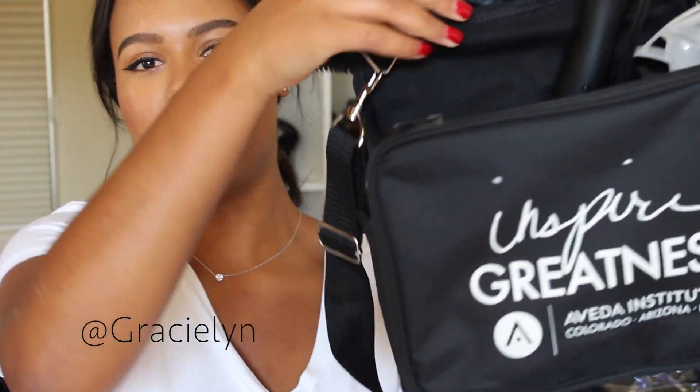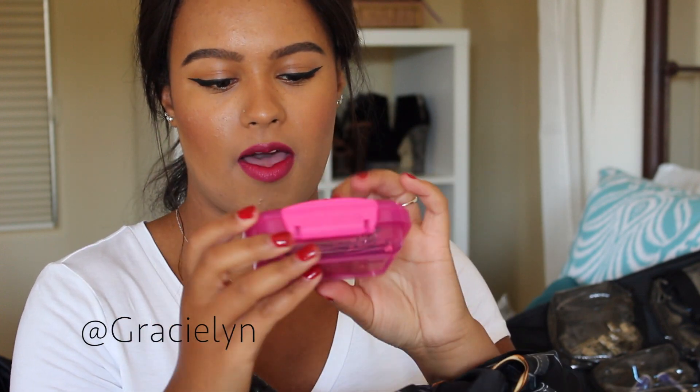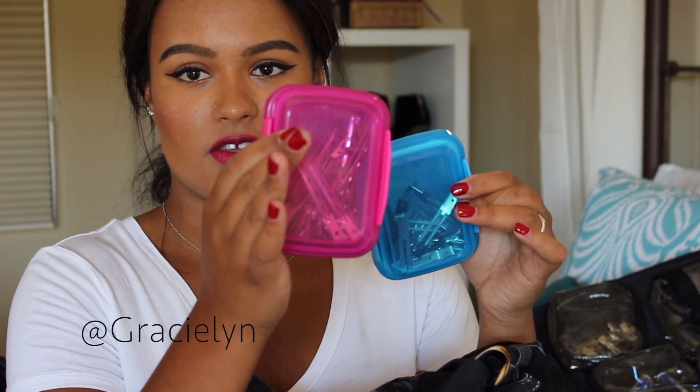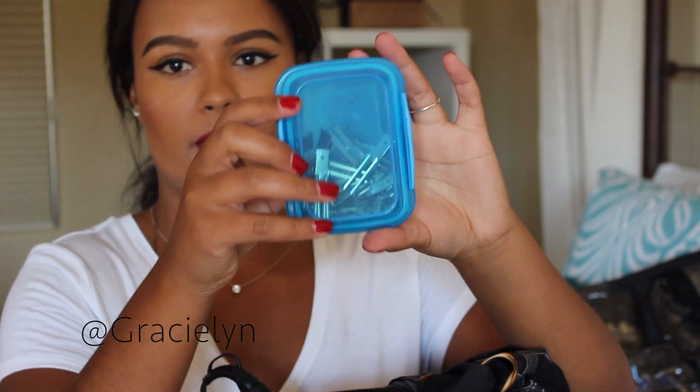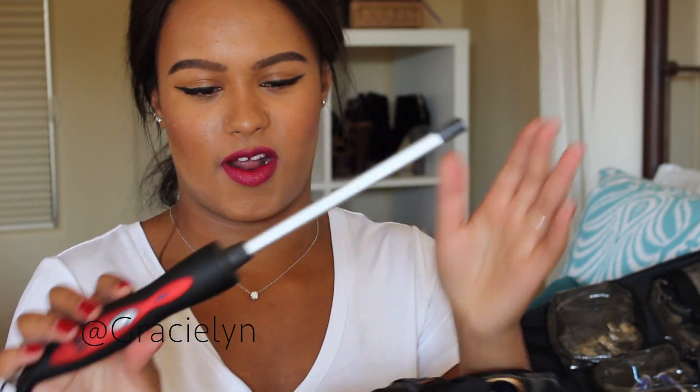Now we can move on to my hot tools bag. The bag itself is really cute — it has the logo on one side and there's so much storage. It looks kind of small but then you start unzipping and seeing how many little pockets are on it, which is quite exciting. In here is another container I bought with more clips, and then one with duckbill clips, and another with double prong pin curl clips.